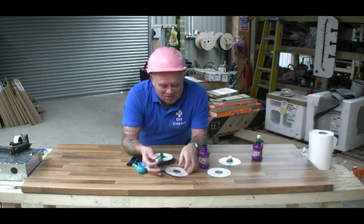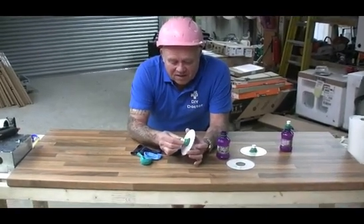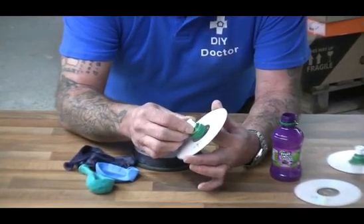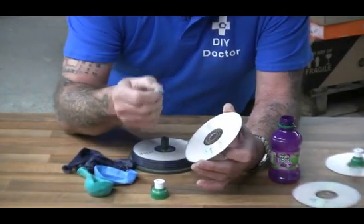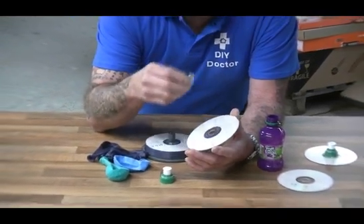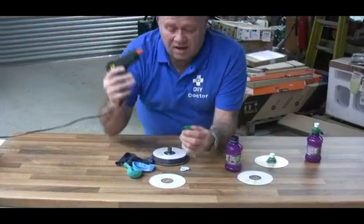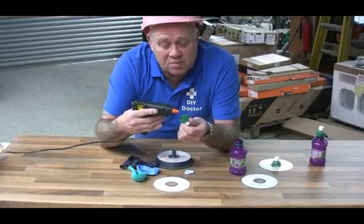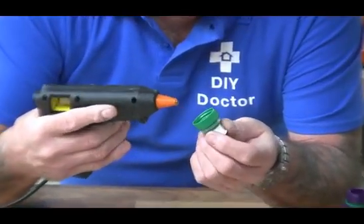We've got a bottle top and a DVD. Now, there are a few ways to attach them: you can use super glue, as long as it works on plastic. You can use blu-tack, but a word of warning — blu-tack is actually quite heavy, so it weighs the DVD down a little bit more. The best way we've found is with a glue gun. We are builders, so glue guns are second nature to us. You may not have one, but you might be able to get one on mail order fairly quickly.